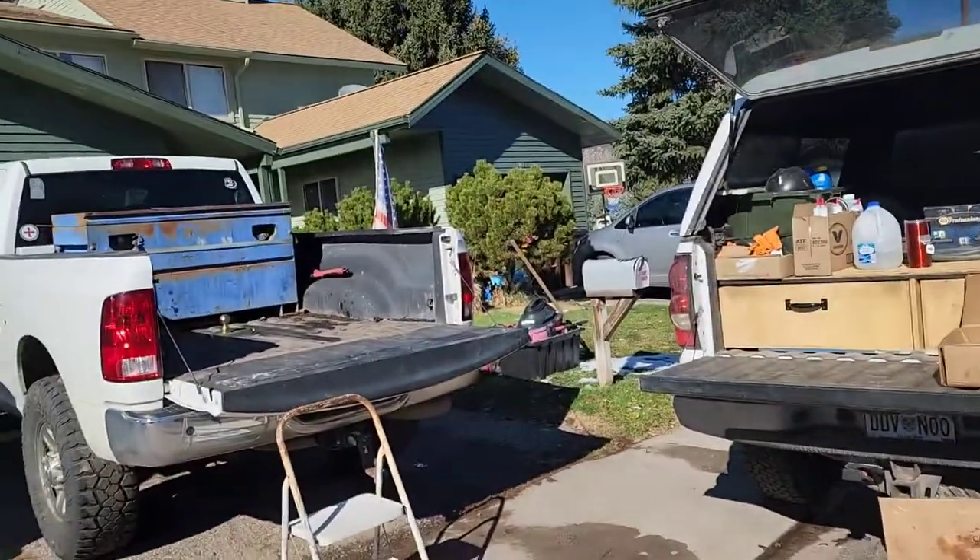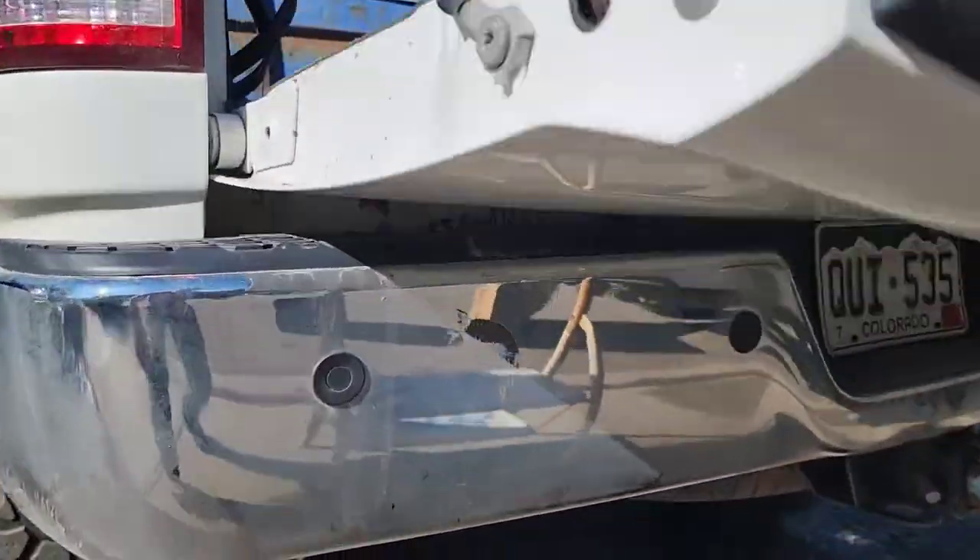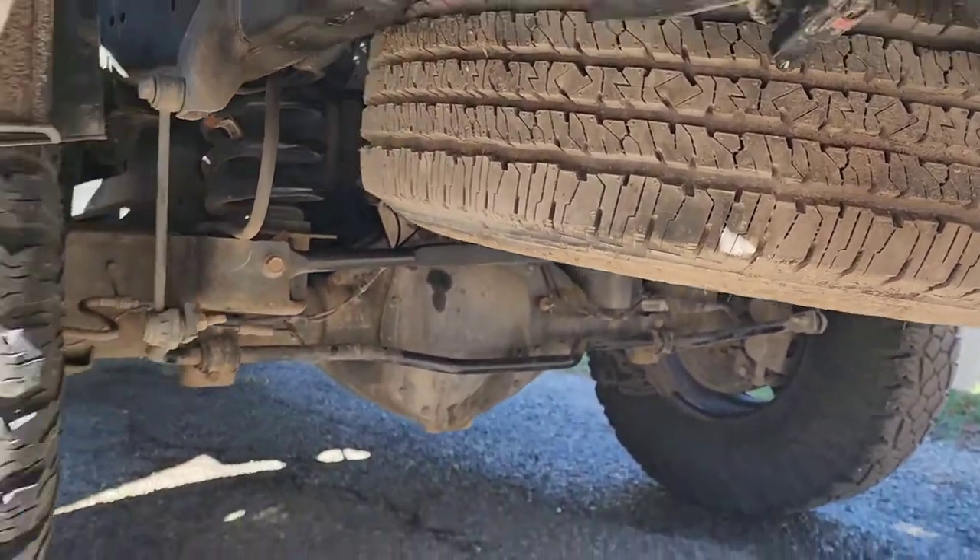There you have it — gooseneck hitch install on a 2015 Ram. Tips I'd share: it is a bear lifting that center section by yourself with a lot of trips under the truck and back up into the bed, so an extra set of hands is preferred. Definitely remove your spare tire — gives you a lot more room. Remove both fender liners for better access and line of sight. And note the B&W handle installation error — install it the opposite of what the written directions show. Otherwise the directions are good. Thanks for watching, and God bless.